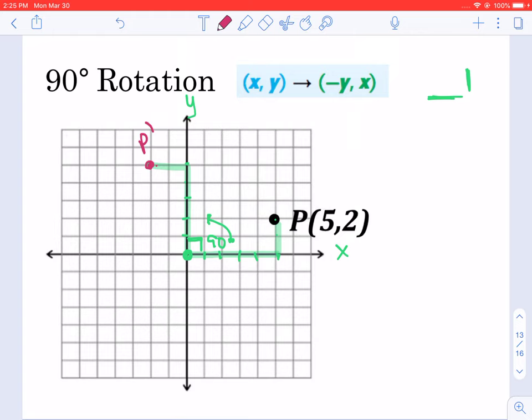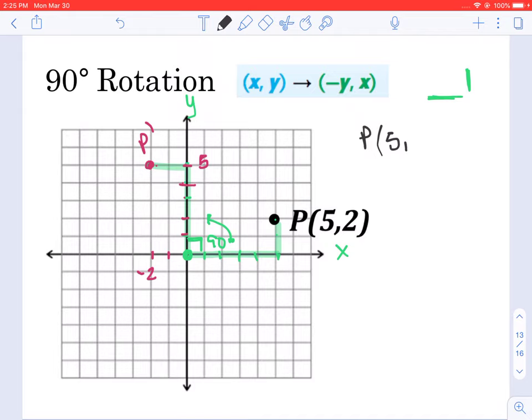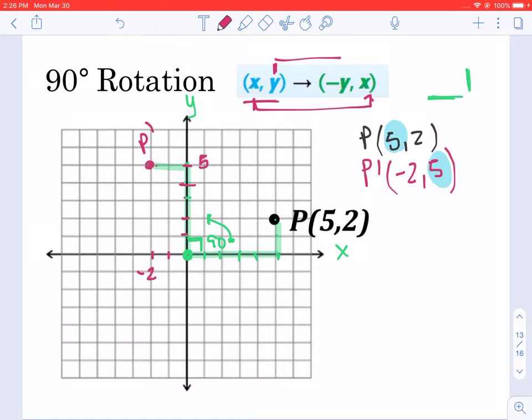Now let's look at the coordinates of P prime. P prime is going to be negative 2 and positive 5. That means we originally had point P at (5, 2), and we're getting point P prime at (-2, 5). If you notice, we're talking about the same two numbers, 5 and 2, but in different locations. Your x-coordinate became your y-coordinate, and your y became its opposite and is now the x-coordinate.